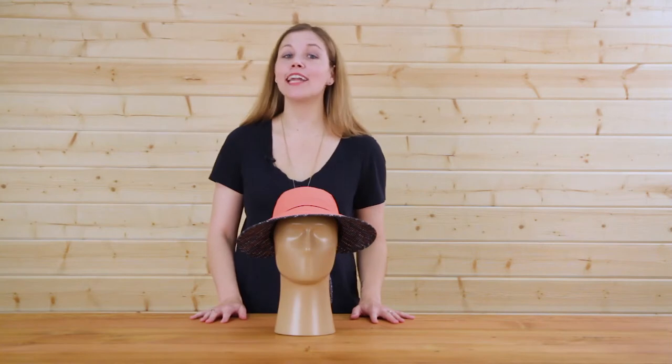The Sunseeker cap: fun, flirty, and functional, and from Sunday Afternoons. I'm Natalie — don't forget your hat.